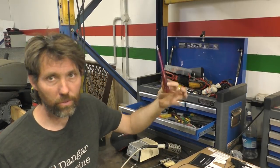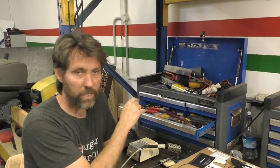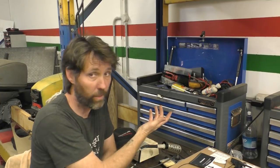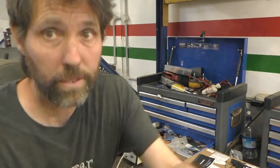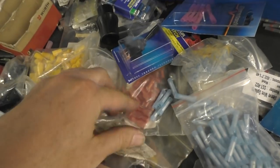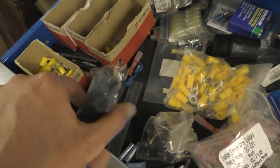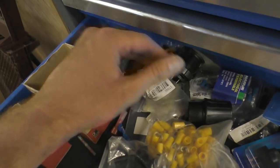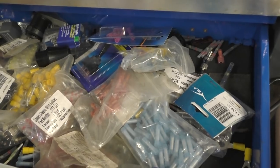Obviously there's a range of screwdrivers and whatever that are more specific to electrical work as well. And in here it's easier to show: essentially just crimp connectors, some heat shrink ones, spade connectors, ring terminals, heat shrink connectors, air relays, bullet connectors — all that kind of stuff.